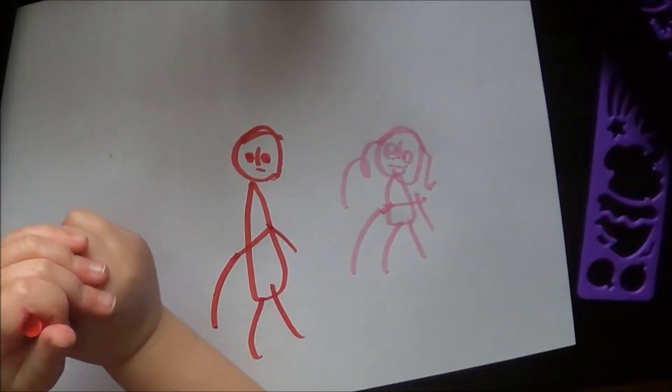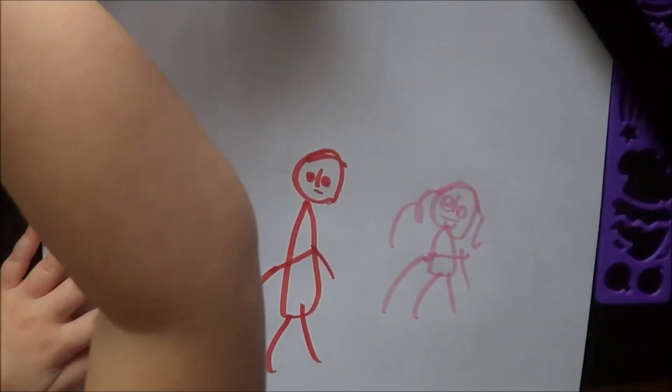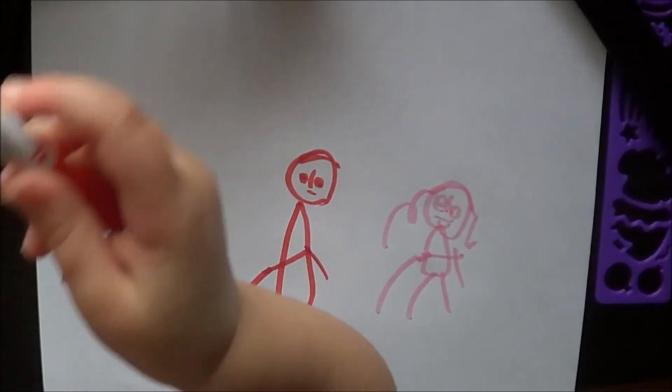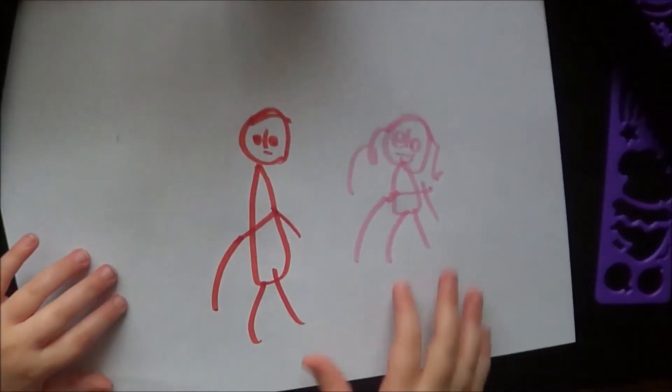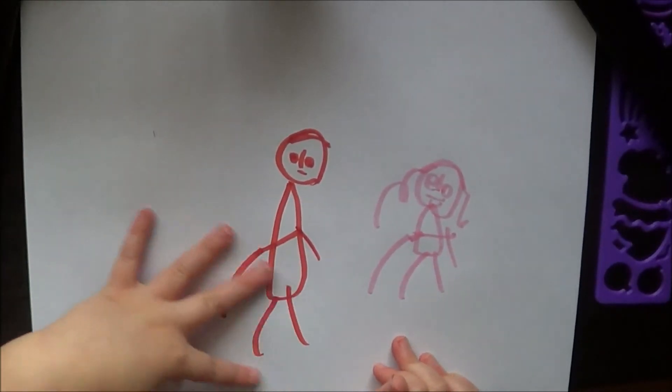I'll just make a couple of things. Ok, that's how to make humans.